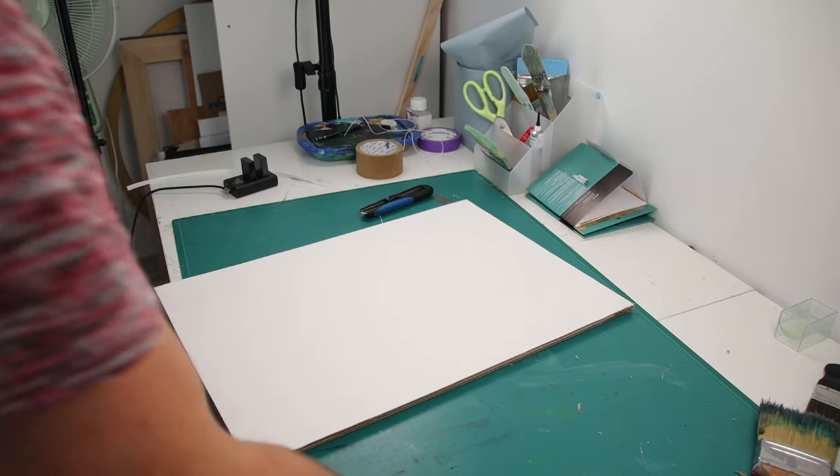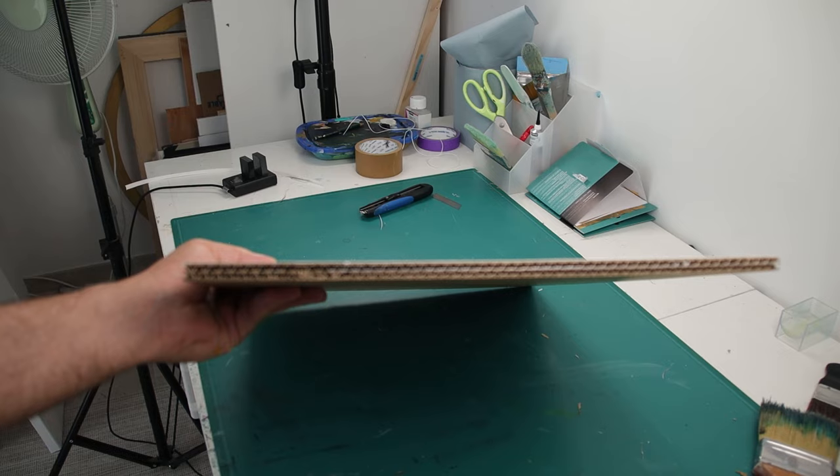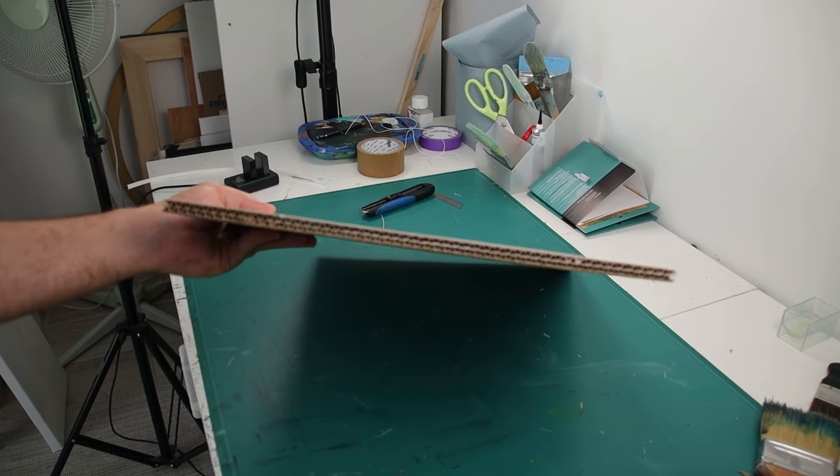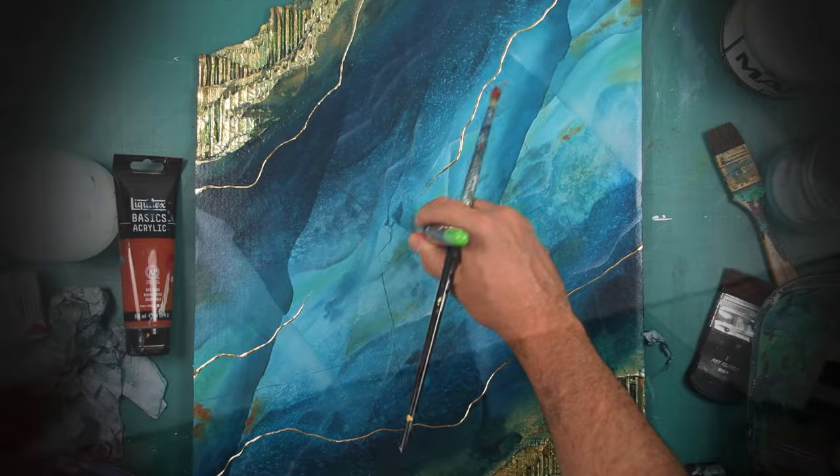Hello my YouTube friends and welcome for a new video. As you see on the title, we are going to transform this piece of cardboard into this artwork.